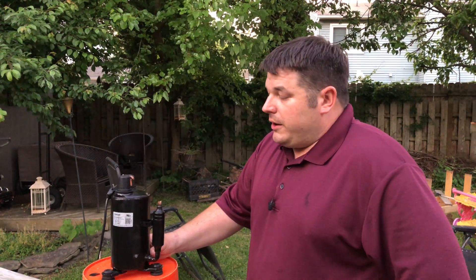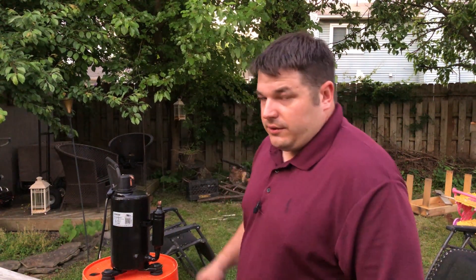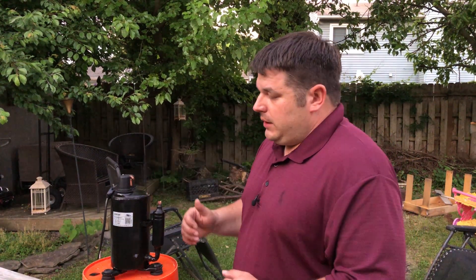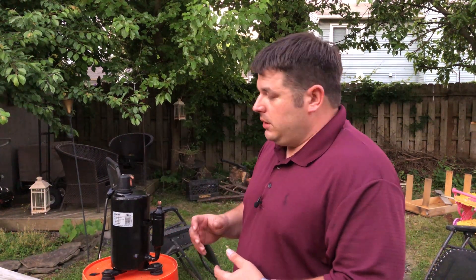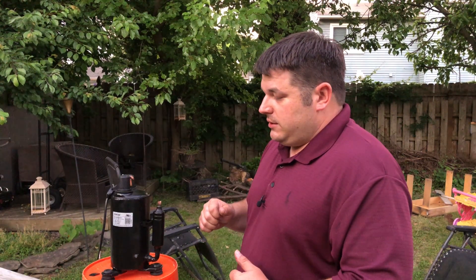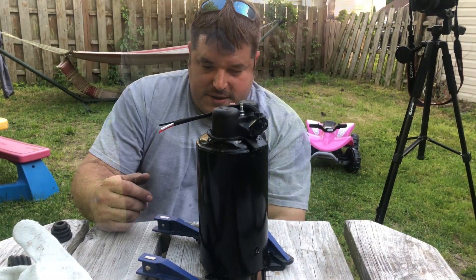Because of that and the cheap nature of these compressors, most of the time these things are just pitched in the trash. Very rarely has anybody actually seen what's inside one of these. What we're going to do is use the grinder and possibly several other cutting utensils to open this up and pull it apart, see what's inside, check for oil, how much oil, and maybe even do an acid test on the oil and check the bearings, the piston, and the condition of the motor windings.